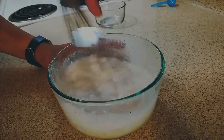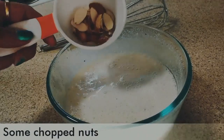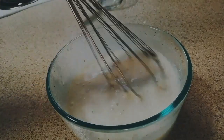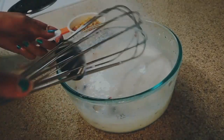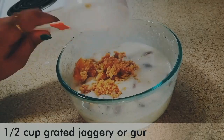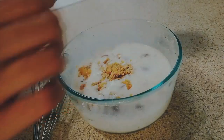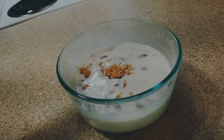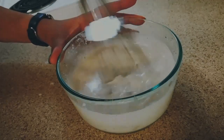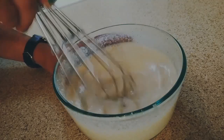Make sure that there are no lumps. Add some chopped nuts. And at last, I am going to add half cup of jaggery or Gur — I have grated it nicely with a grater. Mix it very well and whisk it for a couple of minutes so that it gets nicely combined with the other ingredients.